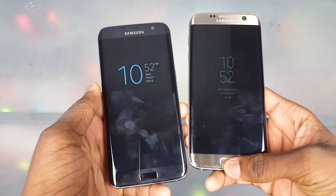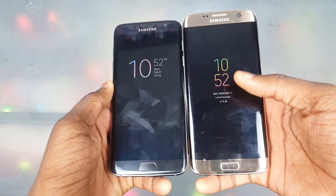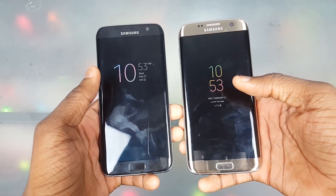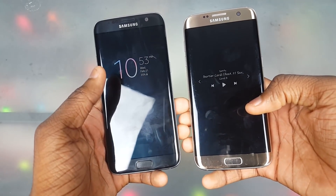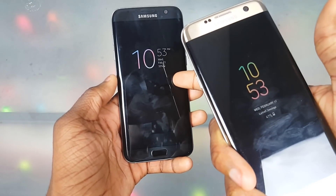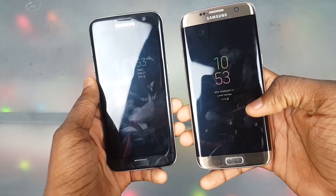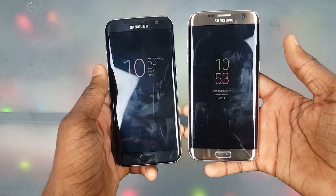We're gonna start on the always-on display here. You can see we have a new type of font right there, but other than that it didn't get that much of a change. You can double tap and swipe over to get your music — you have to be playing music first and then double tap on the music thing to get your options. You can also get your calendar events and alarms on here too.